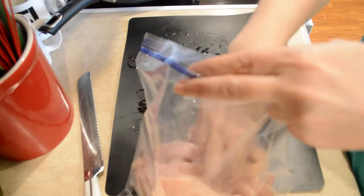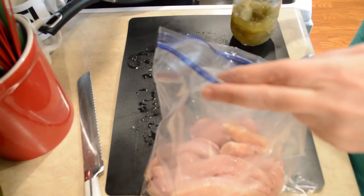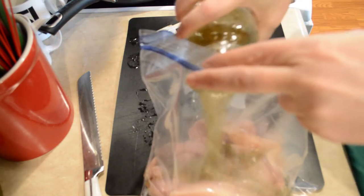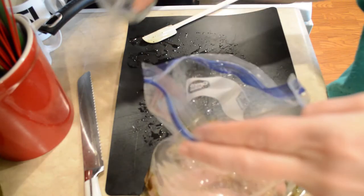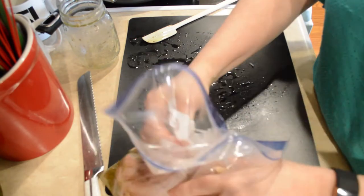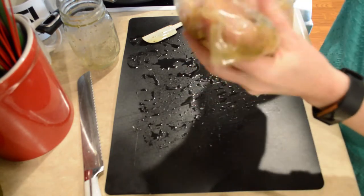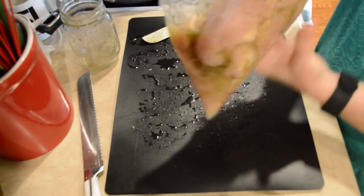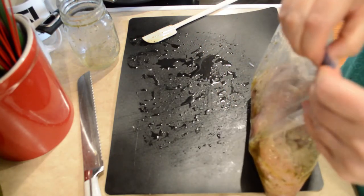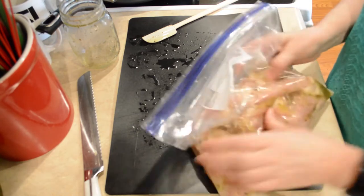If you want to marinate yours overnight, that's fine. The longer you can do it, the better — the more the seasoning is going to sink in and affect the flavor of the chicken. I'm going to make sure these are covered all over and then put them in the refrigerator to marinate until I'm ready to cook, which will probably be tonight.